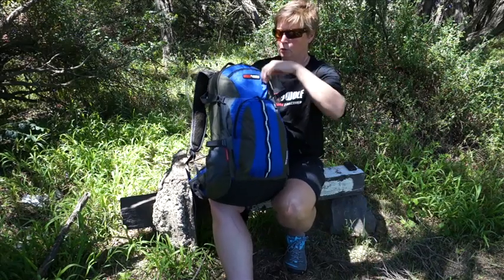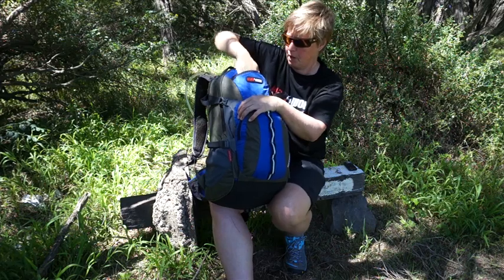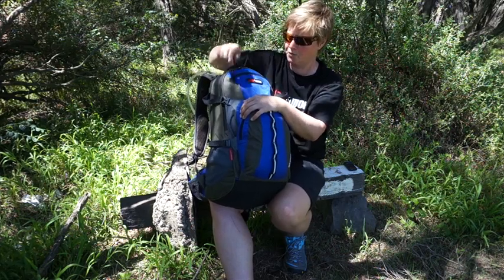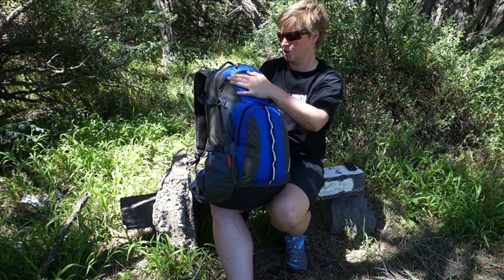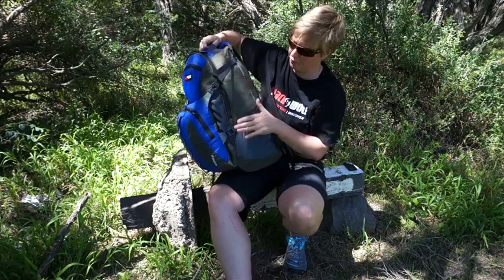There's another little pocket up top with a tricot lining, which is great for a phone, iPod, or your sunglasses to keep them nice and safe. You've also got a handy handle on the top, and side compression straps.